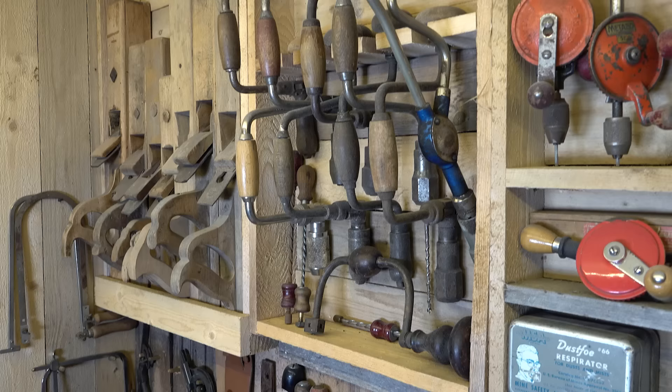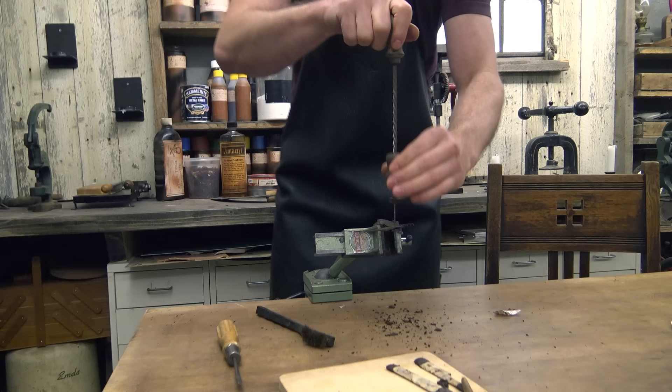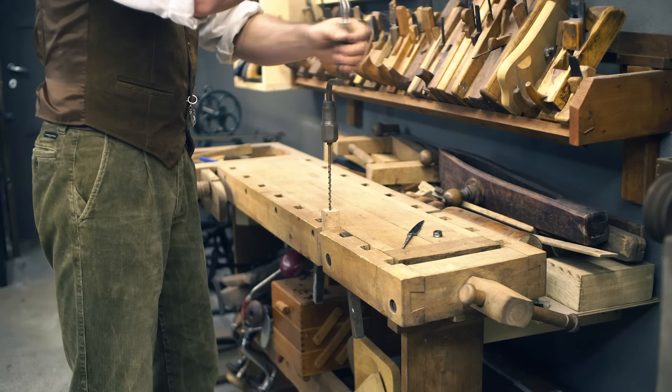I also have some metal planes such as Stanley, Derrick's, Cranfield, Record, Sergeant, and others. There is a good variety of hand drills in this shop — they vary in size, construction, use, gear ratio, speed, and so on. Some of them date from around the 1800s while others are from around the 1950s. Besides unbranded ones, I have drills from Miller's Falls, Stanley, Goodell-Pratt, Yankee, and Herman.